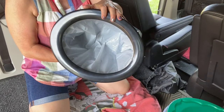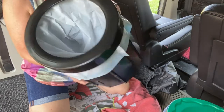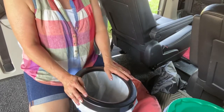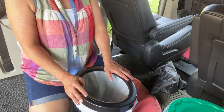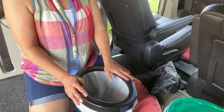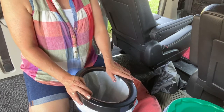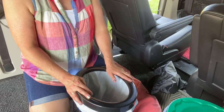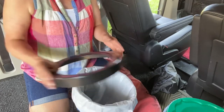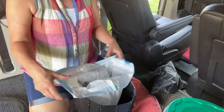Inside of here you're going to be putting either horse pellets, which are really excellent, or cat litter, or whatever you choose. This last trip I used cat litter and it worked well. If it's a clumping cat litter it's just going to clump in there. You do your business, get yourself all straightened out, and then you basically pull the bag out — we're just going to pretend there's business in here.